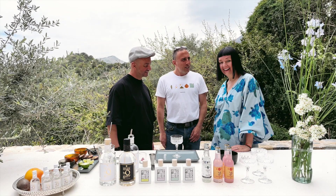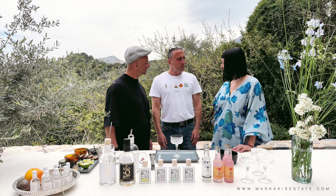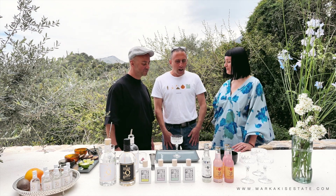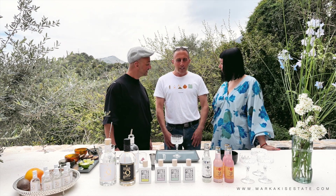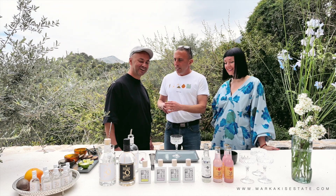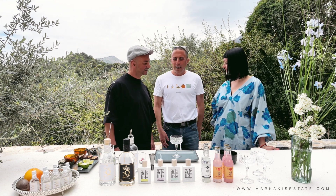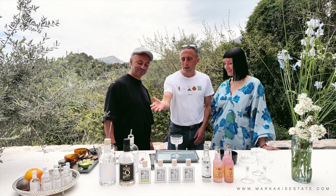Hi there, folks. We're here with Snezana and Stavros of Mastic Gin. They were guests of ours and now they're friends, and they brought a magnificent drink all the way from Germany. Stavros has a Greek background, Snezana is Czech, and they live in Germany — and they have this product.